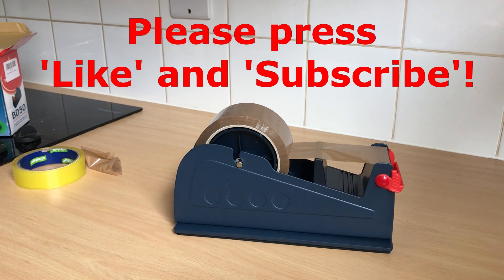So I hope you found that video useful. Please press the like and subscribe. Thank you for your time. Bye!